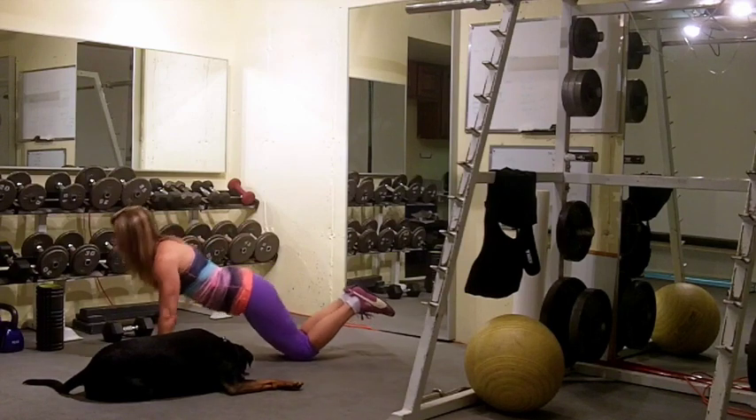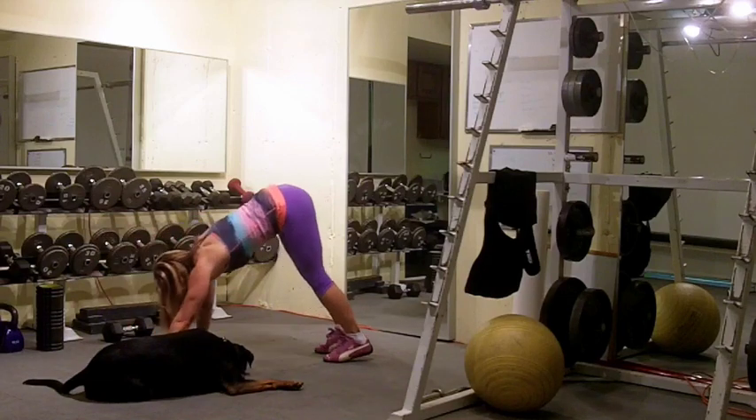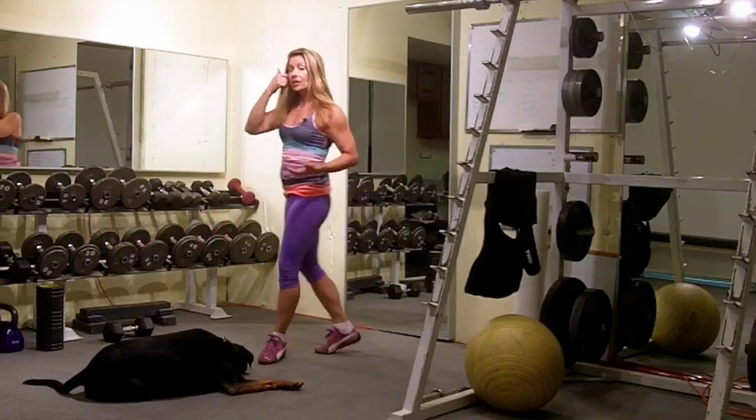Then drop to your knees and do 5 to 10 push-ups. Come up onto your toes, walk your hands out, and stand up hinging at the hip.